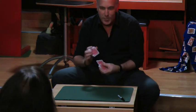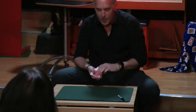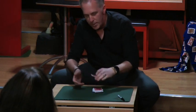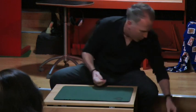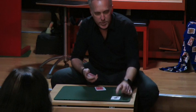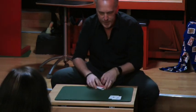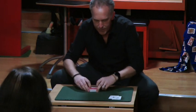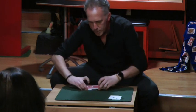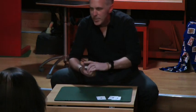The next trick I'm going to show you is a little bit more contemporary. It's a classic plot that some of the magicians here will understand, but it's by a magician called John Kerry. I'm going to need the four aces. So the first ace will be the ace of spades, the ace of clubs is not far behind, then the ace of hearts should be somewhere in the middle.